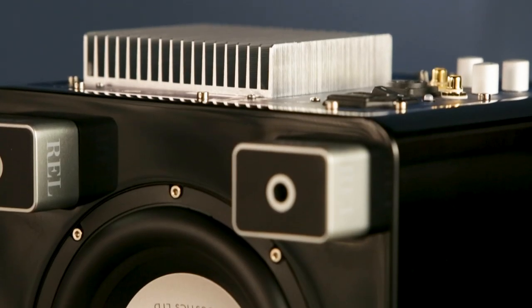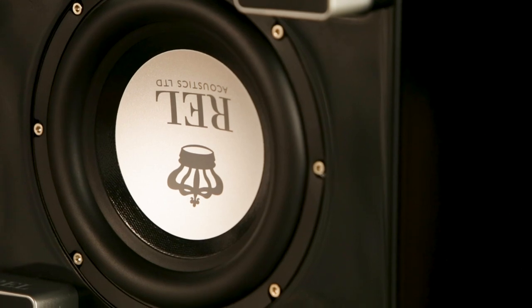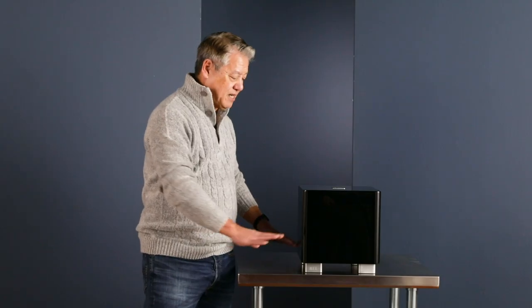We have a down-firing 8-inch driver in the T5X. We do the down-firing for a few reasons. First of all, it picks up instantly about 3 decibels — about 20% more output simply by having the floor there.